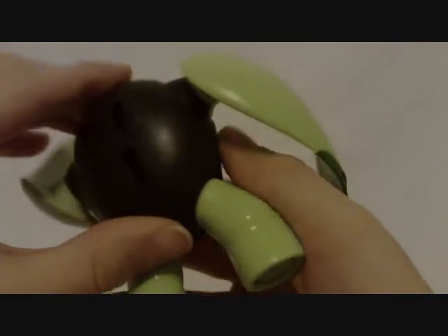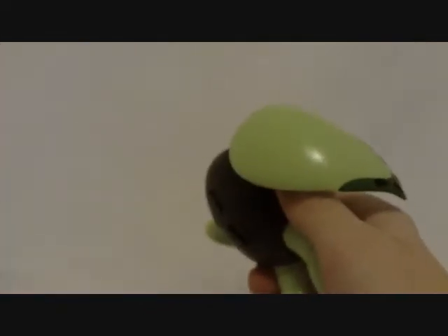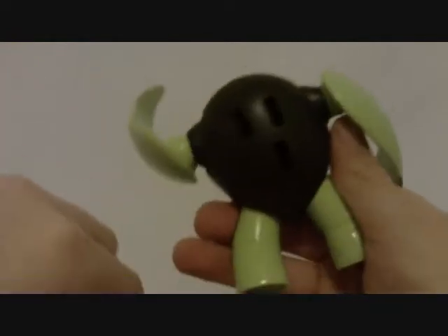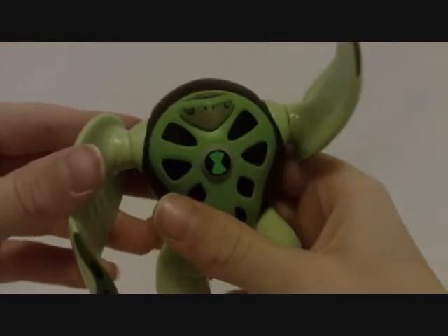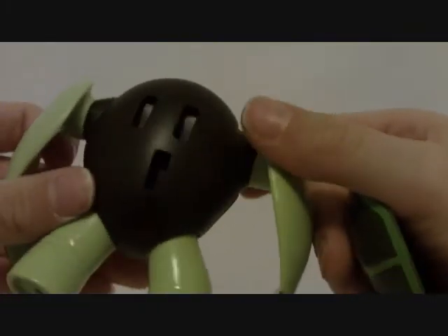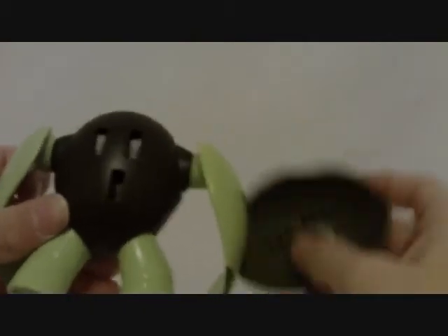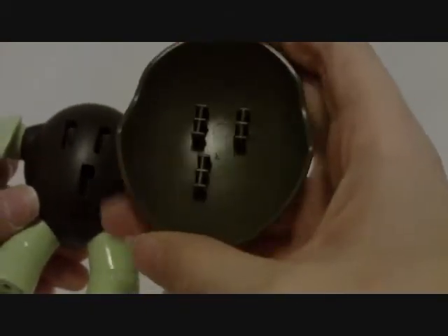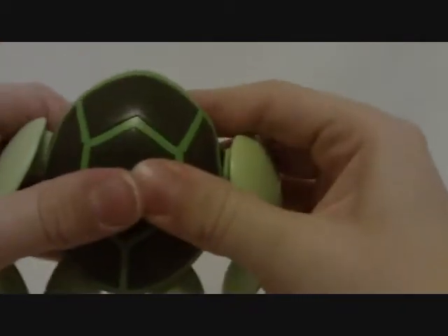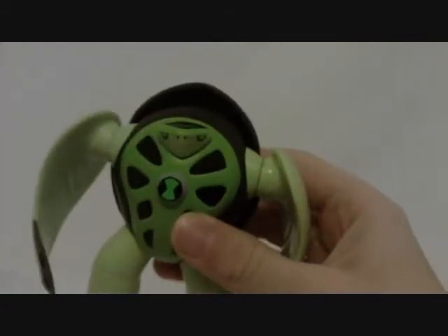His shell is removable — that's kind of cool. Now he's shell-less. He got too fat for his shell, so now he's got to search for a new one. To pop it back on — there are like three holes, kind of like an electric socket, and there are three pegs. You just line them up with the holes and shove it on, and that's how it works. Pretty cool.